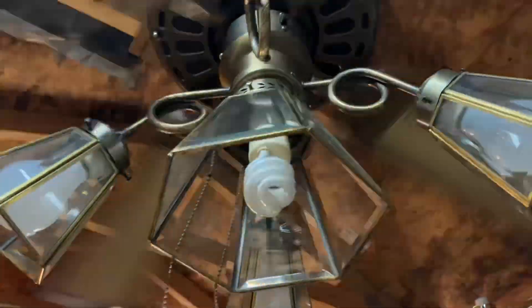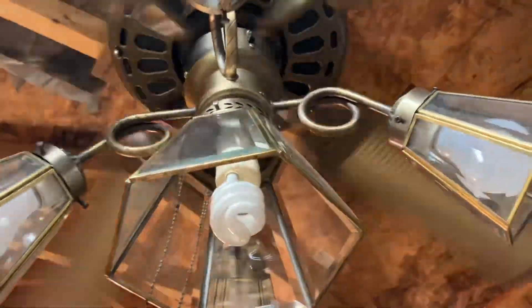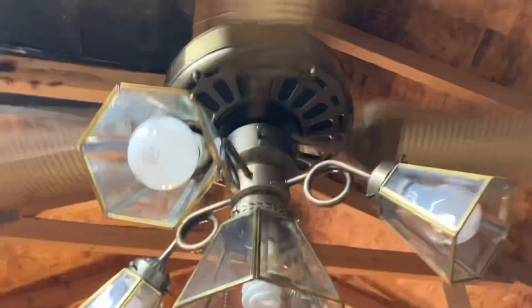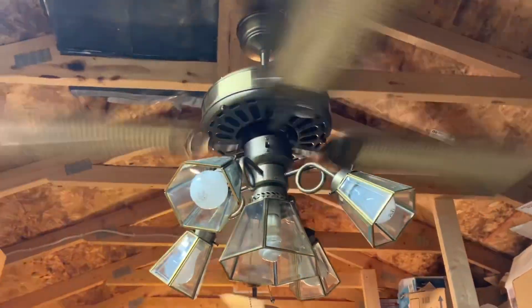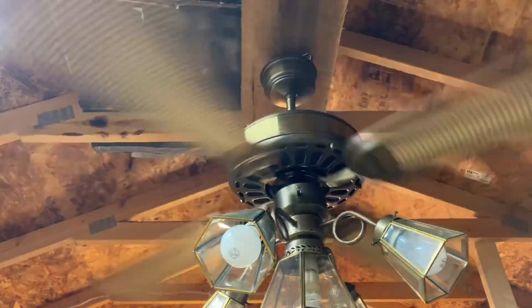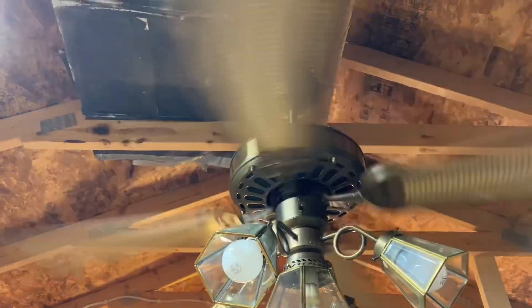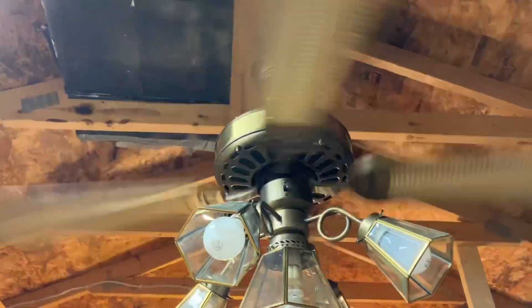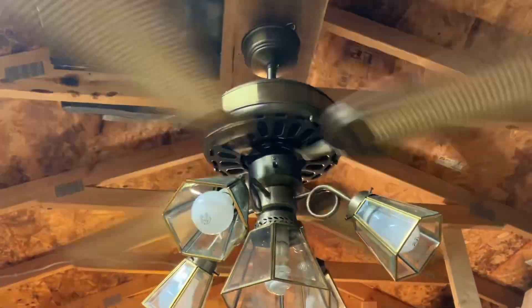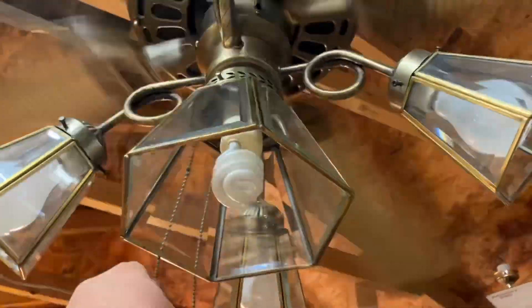Alright, now we're going to go to high speed. Here it is with all the lights on.